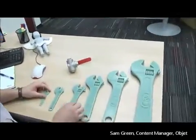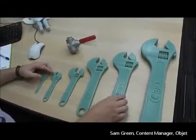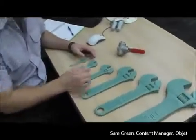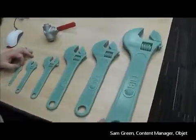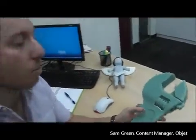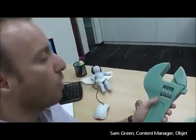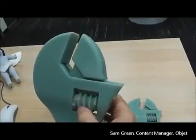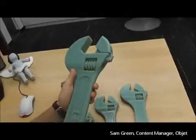Here we have a series of six wrenches that I've printed. All of these wrenches were printed at the same time on the same build tray. What's fantastic about the Object multi-material 3D printers is that we now have a new ABS-like digital material, and this material has the strength and toughness of ABS-grade engineering plastics. So it's perfect for simulating wrenches in real functional situations, and as you can see it has moving parts. It works like a real wrench — it looks like a real wrench — with fine details and smooth surfaces.